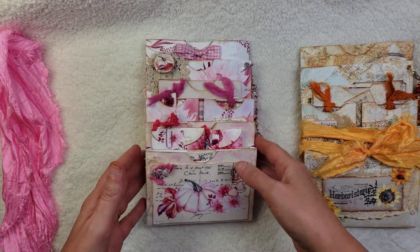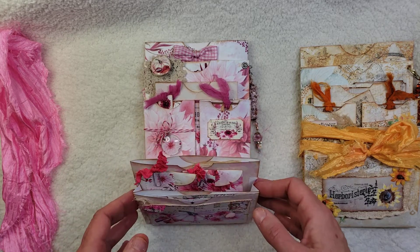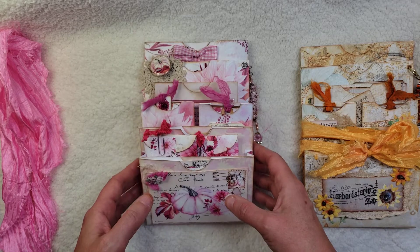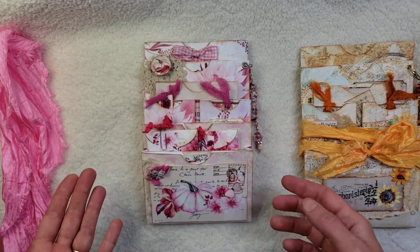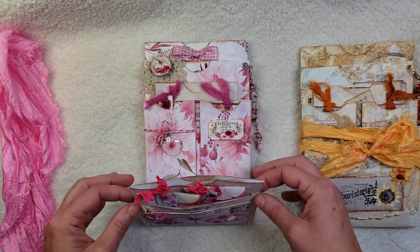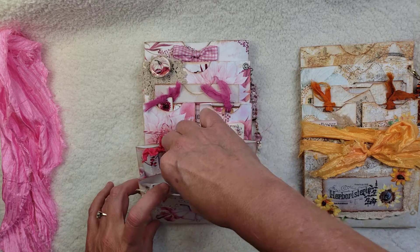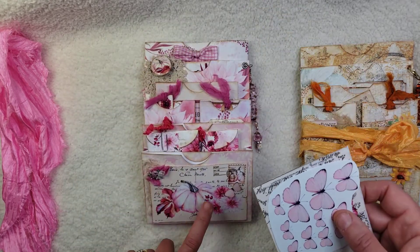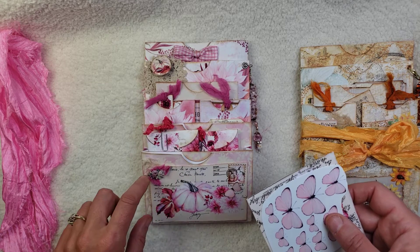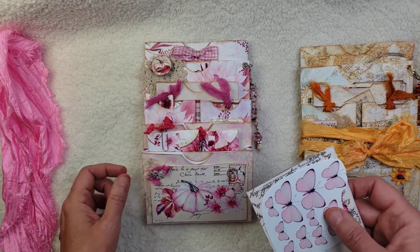I forget exactly what G called this, but she did it in a Christmas version. It's just such a great idea because you can rearrange and make these envelopes any size you want. This first one has three pockets. There's some ephemera, and this is one of her postcards stuck on the front, a little bit of the Chindi fabric, a little piece of some trim, flower trim there, and then cheesecloth in the back.